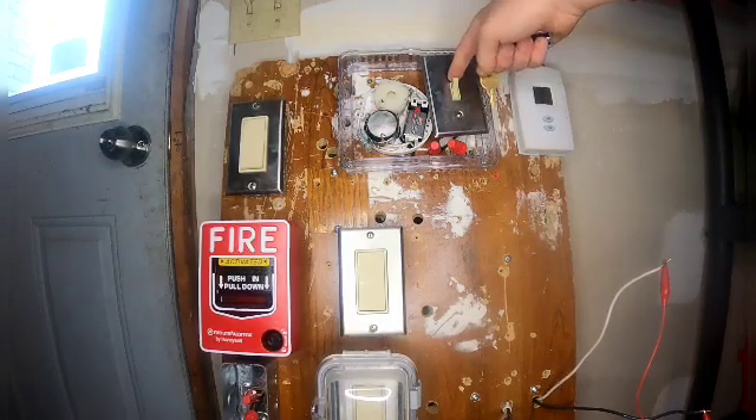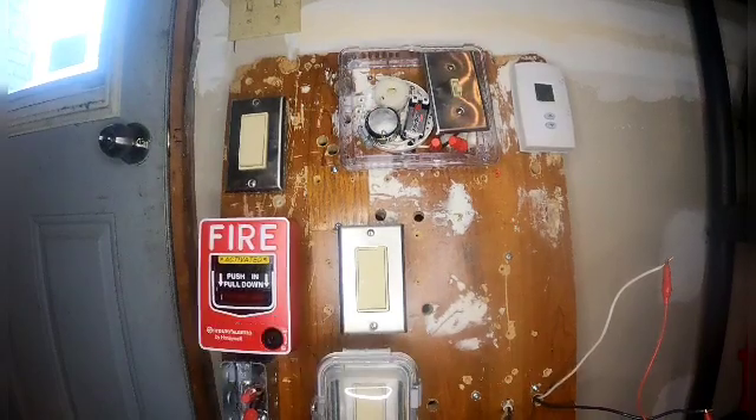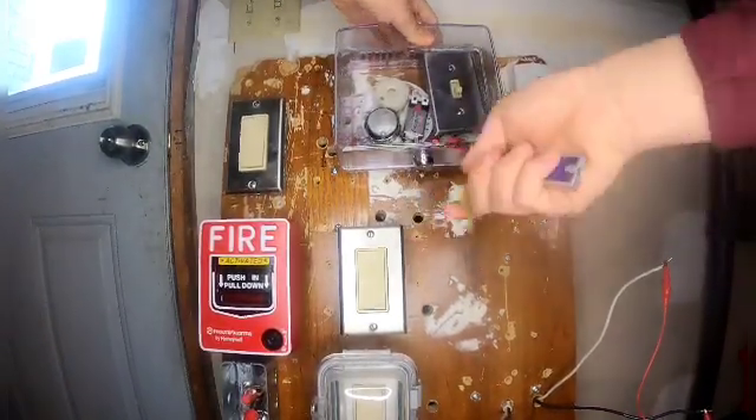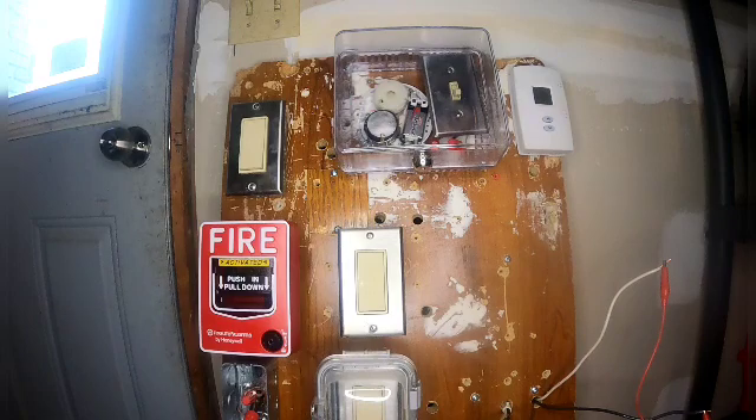And silence the fire alarm — there you go. Leave it unlocked for now.